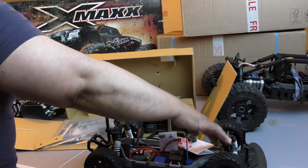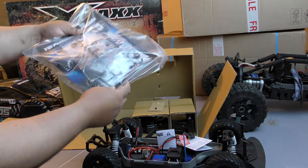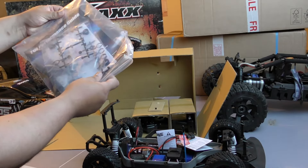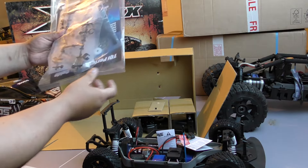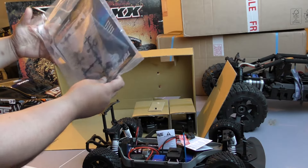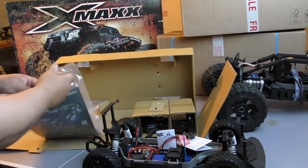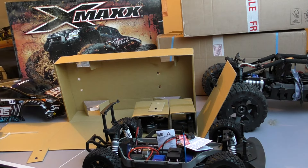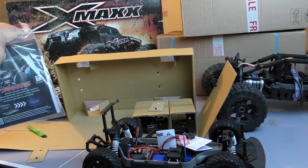They don't feel all that. So here's your bag with your toolkit bits and bobs inside it. Surprisingly, they didn't give as much information as with the X-Maxx. They have a toolkit with no book like they normally do advertising the rest of the stuff that's come out. And it's a standard toolkit.